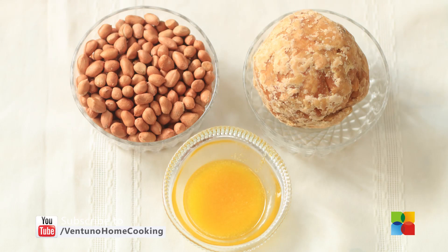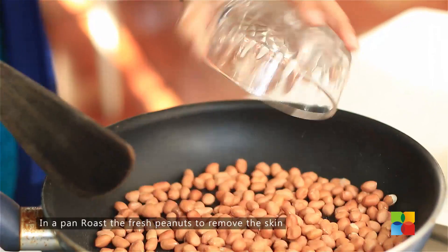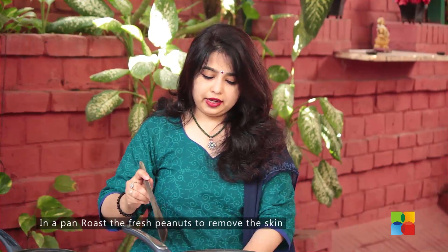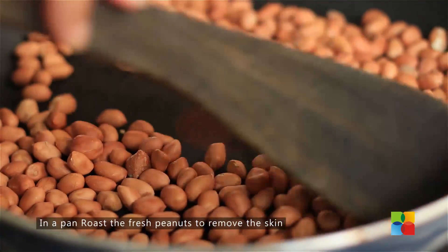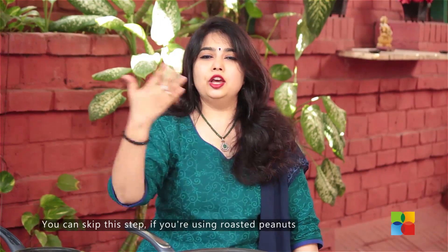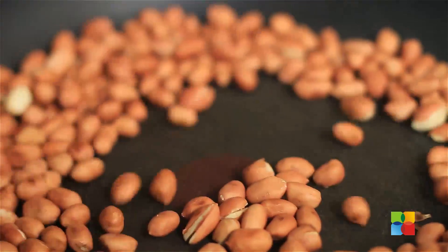Let's take a look at the ingredients. First I'm going to roast the peanuts. You need to remove the skin. It will be nice if you use fresh peanuts because you can roast them yourself and remove the skin. If you don't want to go through that process, you can get roasted peanuts from the shop and use those as well.